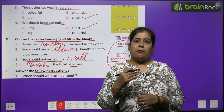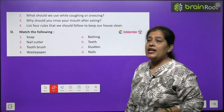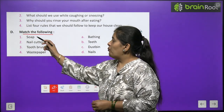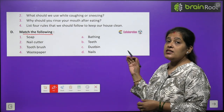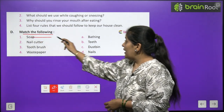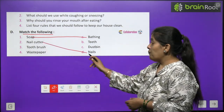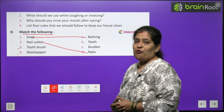Question number C — answer the following questions. Bacchon, aap achhe se ek baar apna chapter phir se read karenge. Question number C you have to do by yourself. Now question number D — match the following, sahi milaan kijiye. Soap, Nail cutter, Toothbrush and Waste Paper — inn chaar cheezon ko sahi se milana hai. Soap se kya hota hai? Bathing — nahate hain. Nail cutter kisliye use hota hai? Nail cutter hum use karte hain apne nails ko trim karne ke liye, naakhun kaatne ke liye. Number 3 and 4 you will do by yourself.